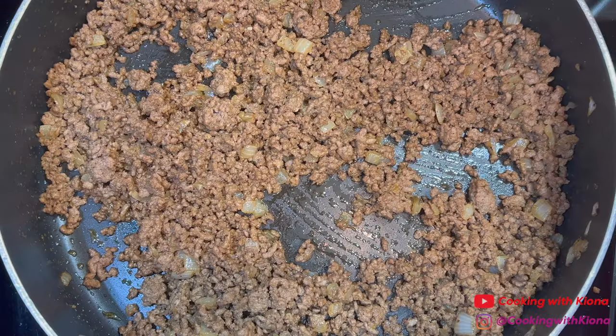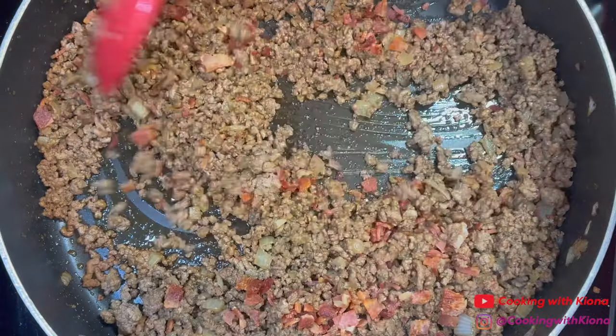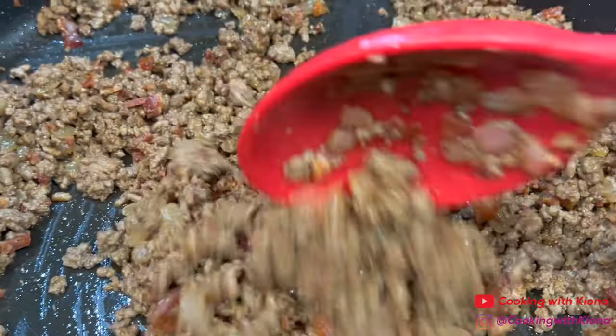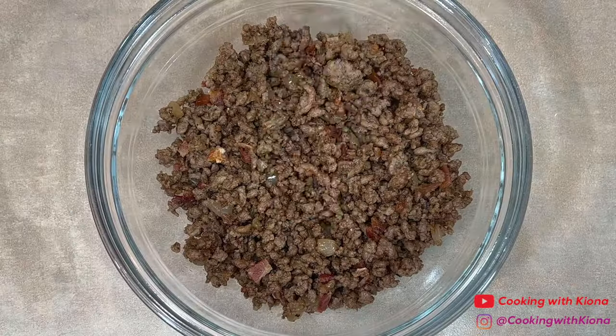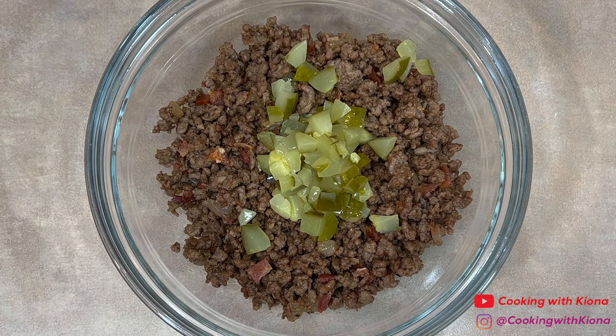Next, add the chopped bacon from before. Once everything is mixed together, you are all finished. This step is optional, but if you like pickles, then you can add diced pickles into your filling.